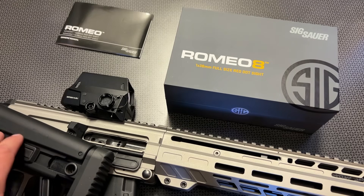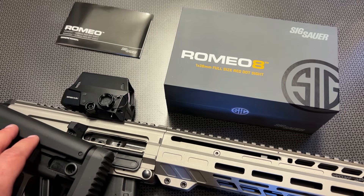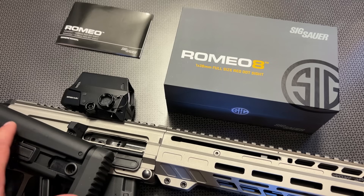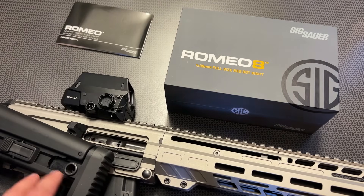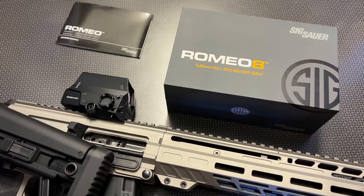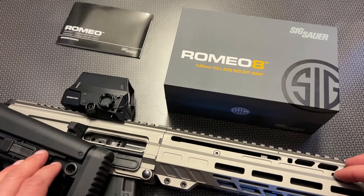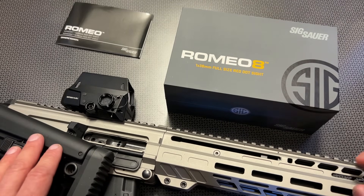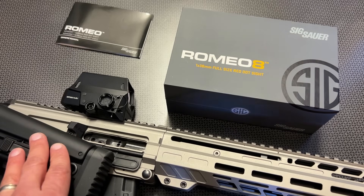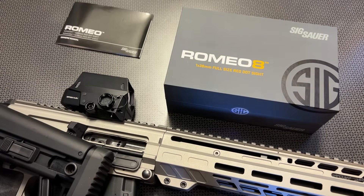The additional bonuses of the IPX8 waterproof rating and the fact that it gets insanely bright with a multi-reticle design means you can rely on this for not just personal defense, but competitive shooting and practically anything you can think of. It's also not overly heavy, and you can get all the basic details, specs, and features on Optics Planet's site. All of that information will be on the campsite page in the description below. Thanks for watching, guys.